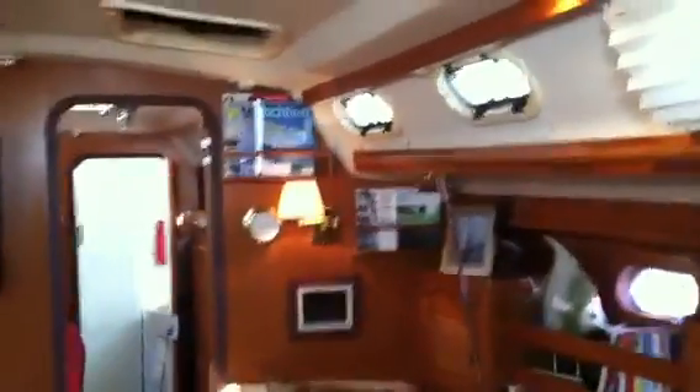Here's the aft stateroom of the vessel — a centerline queen berth, just gorgeous. Stowage is truly tremendous. Forward to the port side we have a television with a nice vanity desk area, lots of hanging locker stowage, lots of opening compartments, and opening overhead hatches for great ventilation into this aft stateroom. The attention to detail on this 470 is very well deserved — they did a great job from the built-in handrails to all of the stowage it possesses.